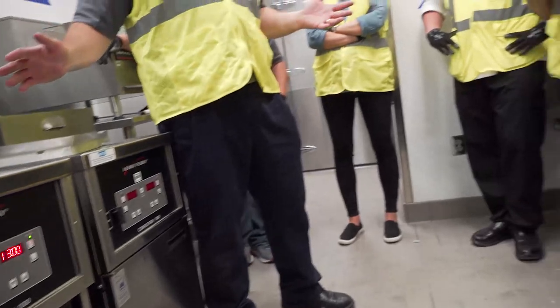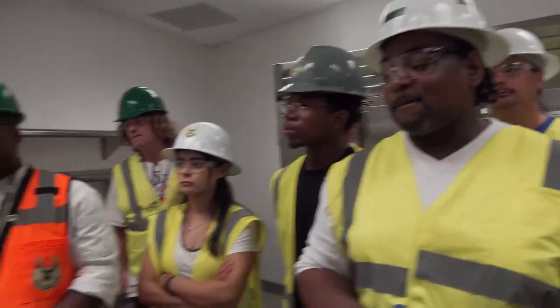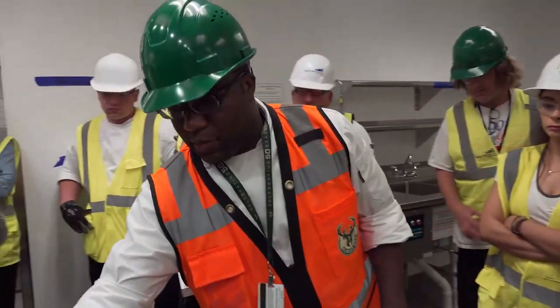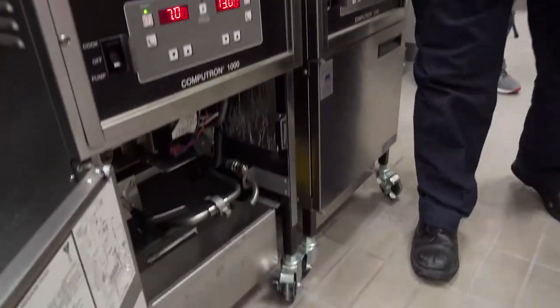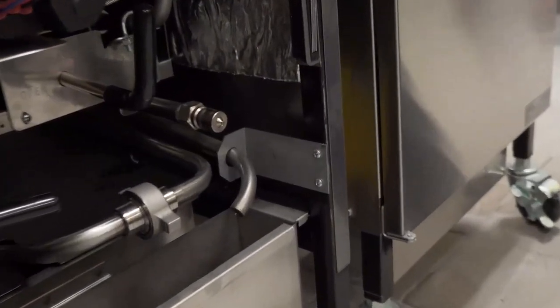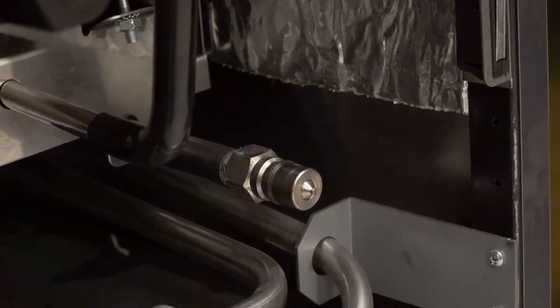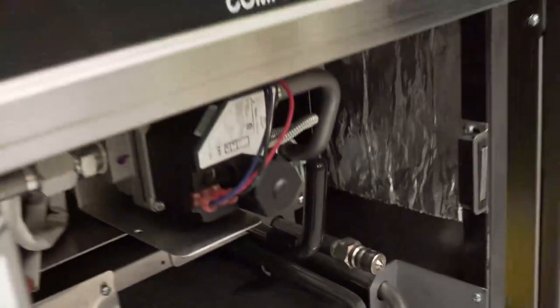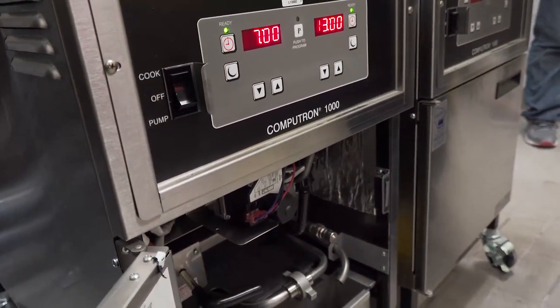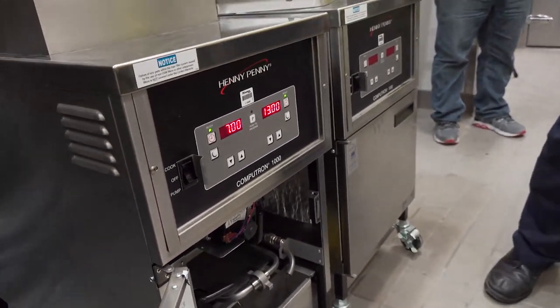Any questions? To change the grease — we're going with the RTI system, so there's a quick disconnect connector right there on the machine. You simply connect your RTI disposal hose to that little quick disconnect, and when you turn on the pump switch, it'll pump it through that hose rather than returning it to your pot. So that's the process on day of disposal.